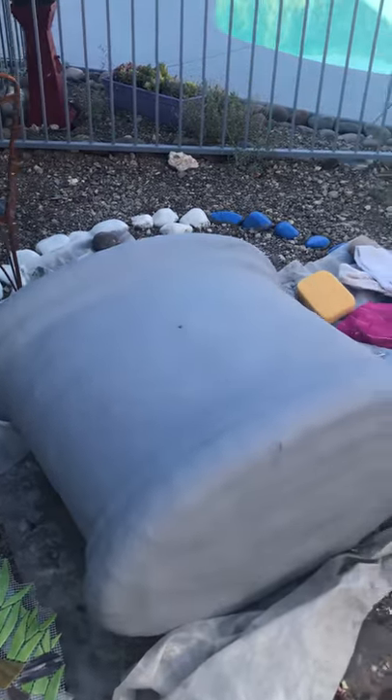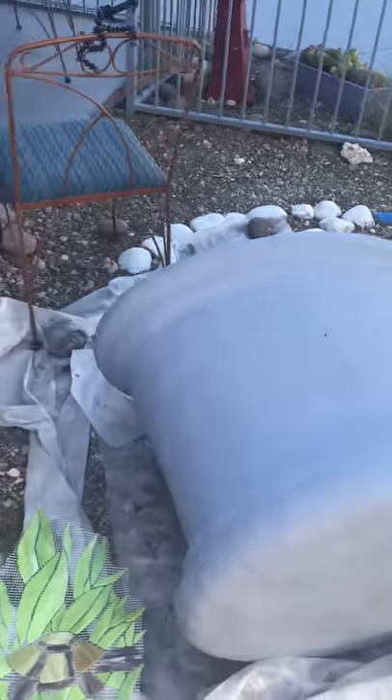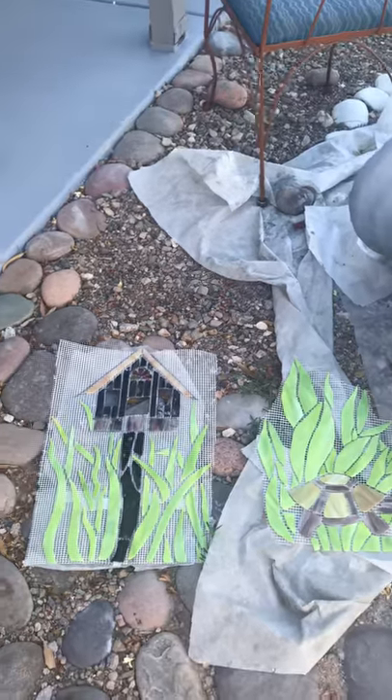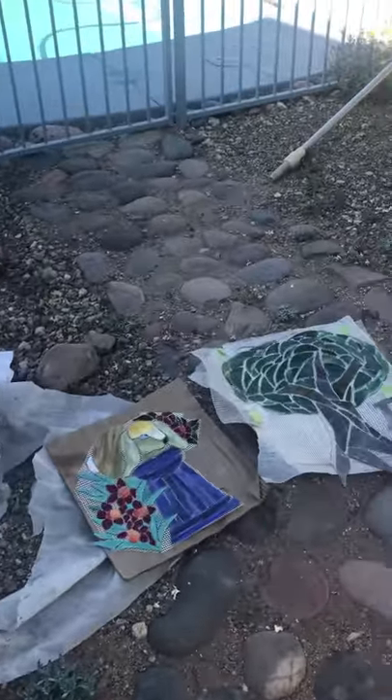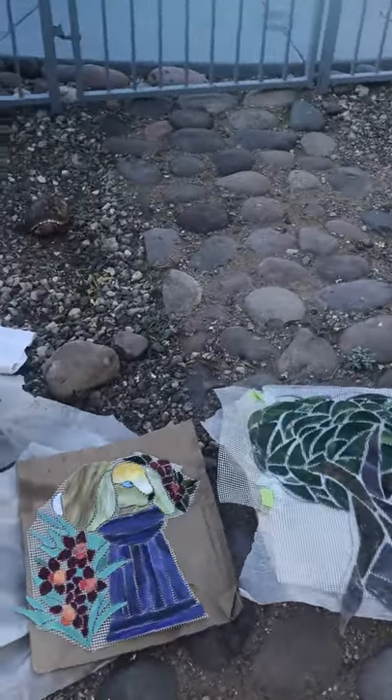So you can see it's cemented. I painted it gray, and this is what I'm going to put on it. This is the glass that I made inside that's going to go on one side, and over here is the glass that's going to go on the other side of the pedestal.